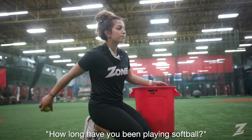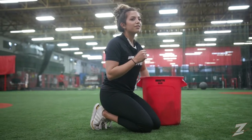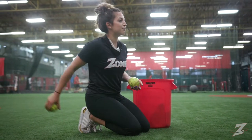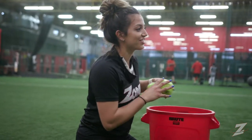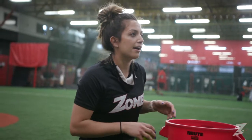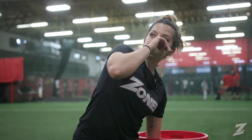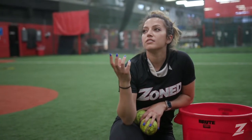Coach Carissa, how long have you been playing softball? I've been playing since I was about five years old. I played T-ball my first year with the boys, and then we found the right girls' league. I've been at Zone for a little over a year, and I'm also the head coach at St. Elizabeth University. My coaching philosophy is centered around holistic development — not just the physical aspect of the player, but mental, emotional, and spiritual. Developing the whole kid, not just the softball player.